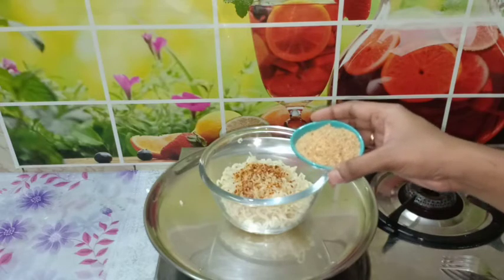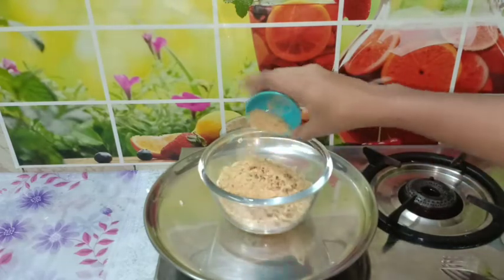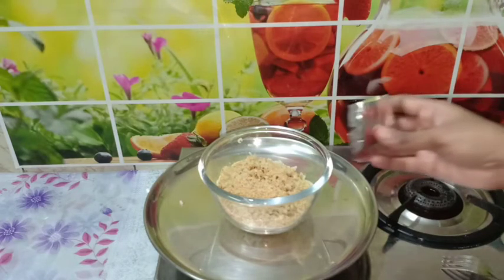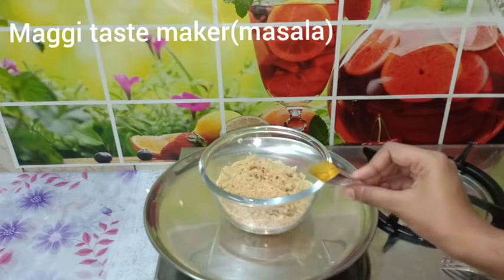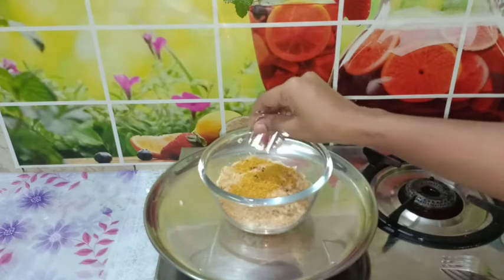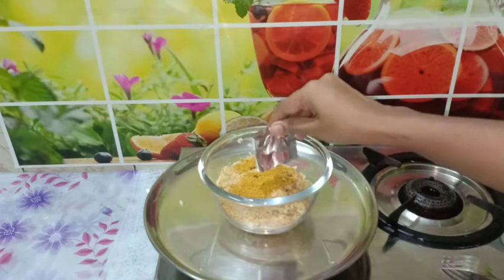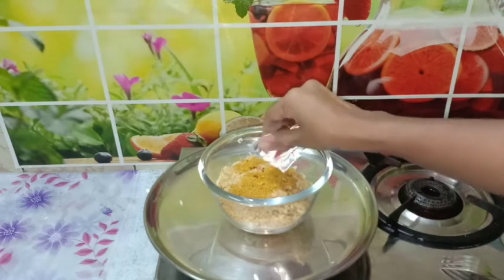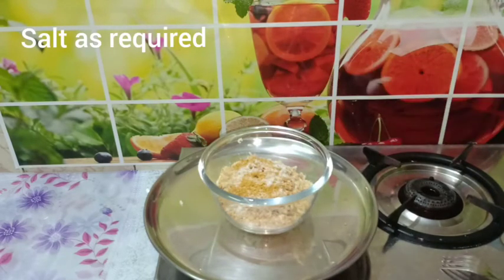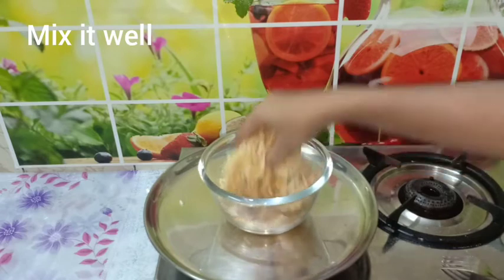We will show the breadcrumbs recipe in the description box. We will add 4 tablespoons of breadcrumbs, 1 teaspoon of chili flakes, and sauce to the taste maker. We will add 1 packet of noodles and 2 packets of masala, but just a little mild masala.